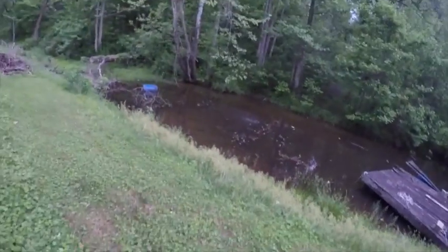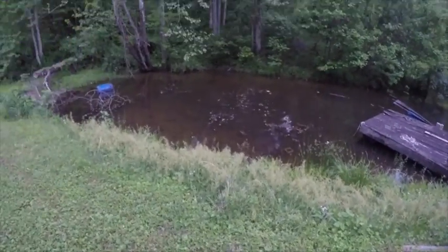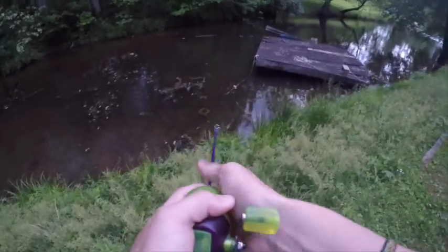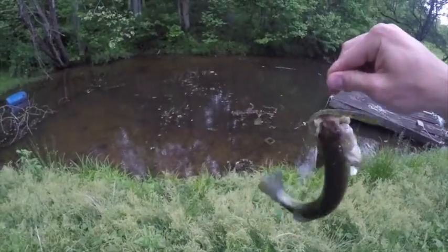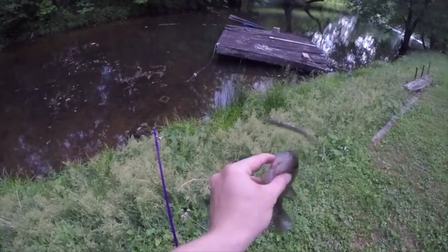Got him, got him — if I can keep him on, I got him! This is a good one too. Not bad, but better. Pull him out of the mat, pull him out of the grass mat — oh, he's in some heavy hydrilla. Push my button — got him! There he is, son, just like that. Right before the thunder comes — there's thunder like half a mile from me.